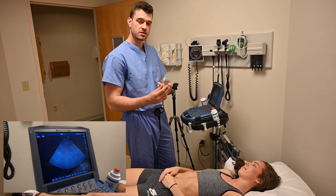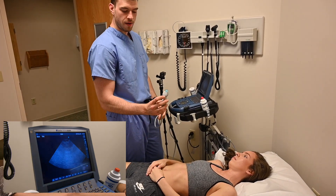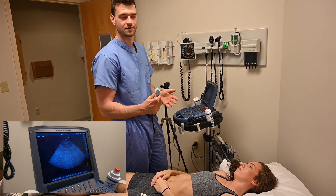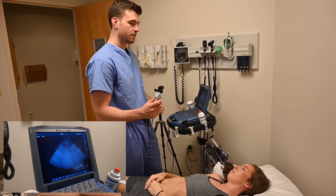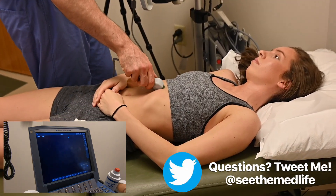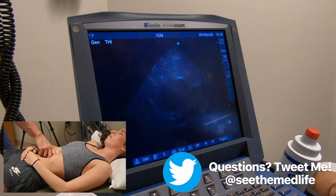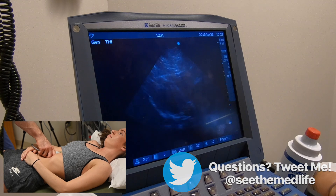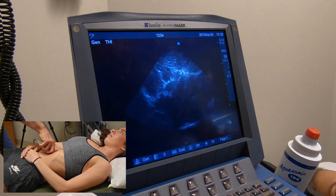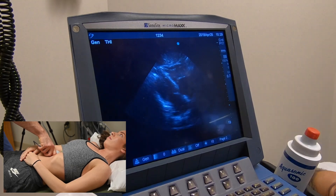I've switched to the phased array probe, which gives the deepest penetration to see the cardiac view. For this I'm going to point towards the right side, though there is debate between emergency medicine and cardiology on probe orientation — cardiology goes left for a traditional echo. We do the same sub-xiphoid approach with a little pressure, and there is Stephanie's heart. Take a deep breath and hold it — and we can see a four-chamber view. We can see the valves and all four chambers clearly.